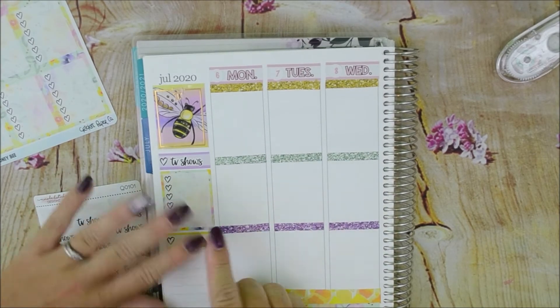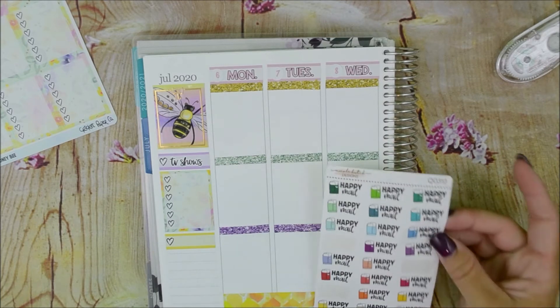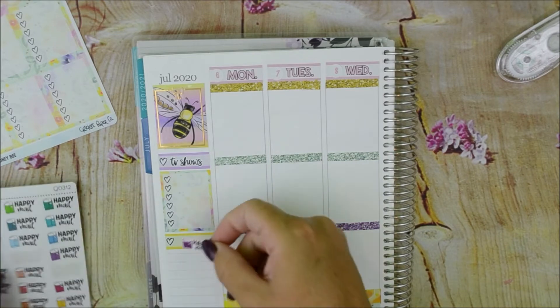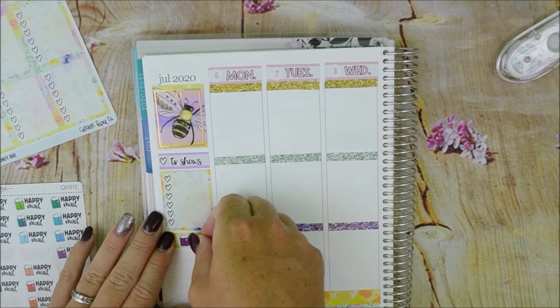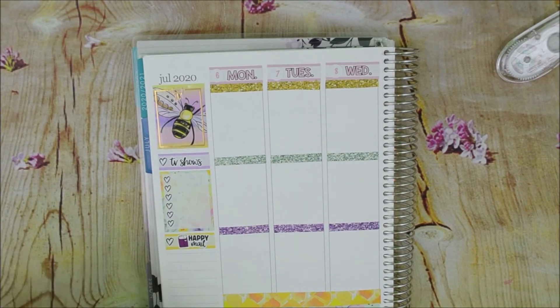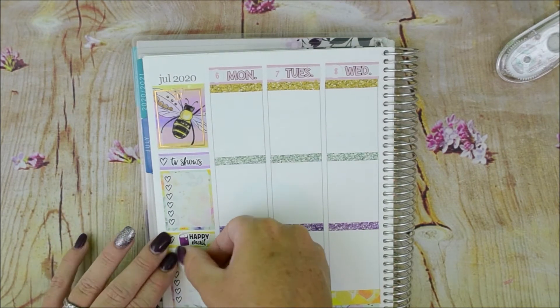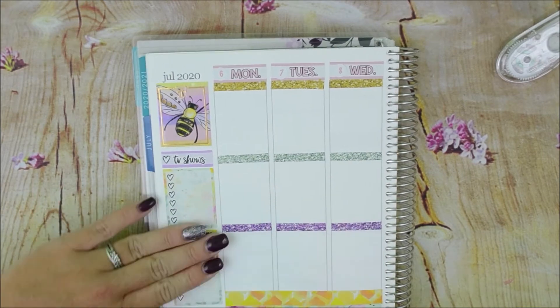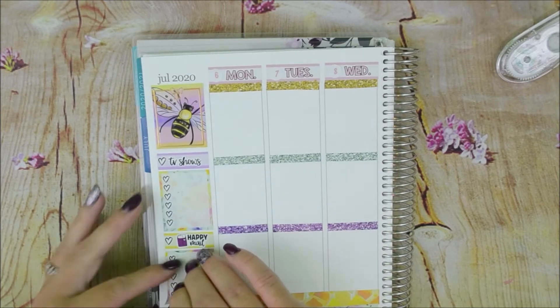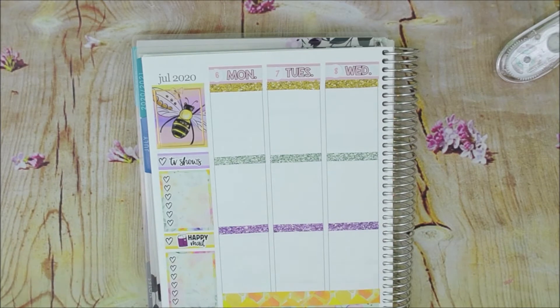So I started filming this on Saturday I think, and then got busy, so I kind of had to come back. It's actually Monday right now, so hopefully I can get this filmed and up and ready. I did already film my recap — the first two days, Monday and Tuesday, are in the Petite Planner. And then you will see how I did my Daily Duo and how I plan to use that, since I spend a lot of money on stickers as most of you probably do.